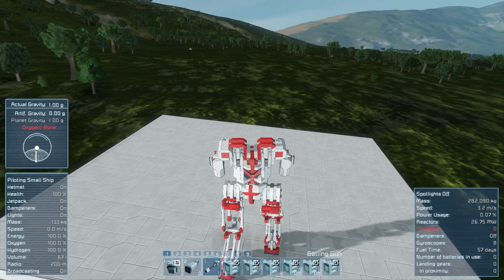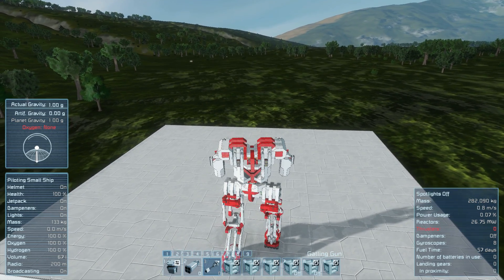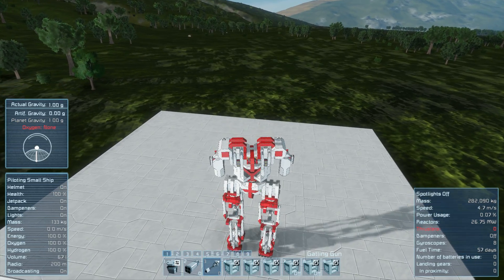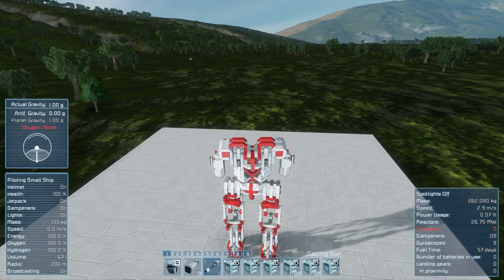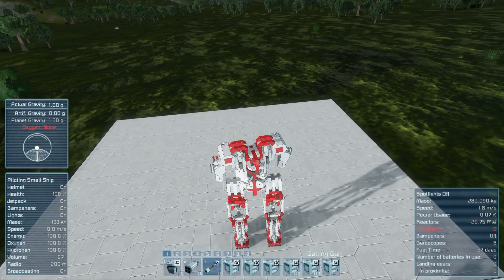That's probably enough walking for now, so let's hit six again. On his very next cycle he is going to stand up. There we go — we're in a standing position. Hopefully I can make it all the way through this video without us faceplanting.